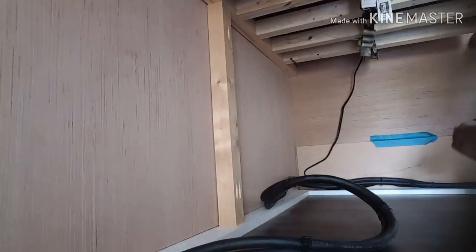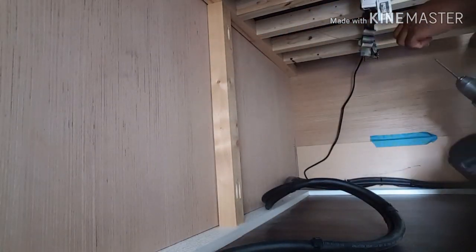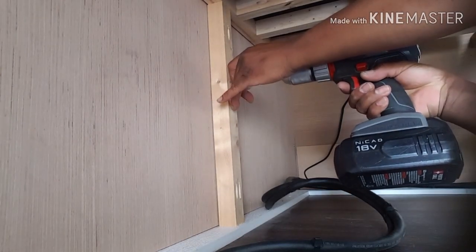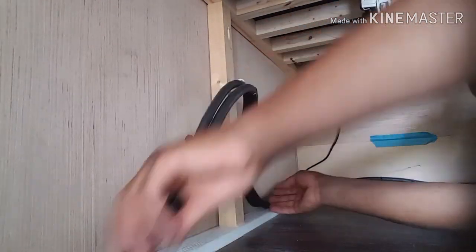Here you can see me sizing up where the clamp needs to be, then going ahead and putting the screw clamp in in a couple of places to get this wire cleaned up.